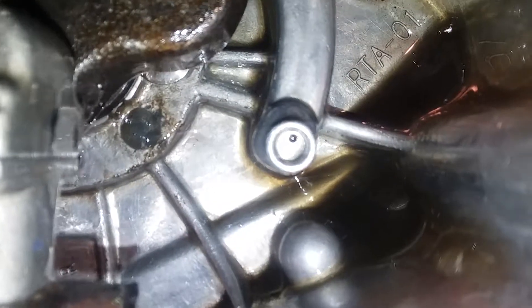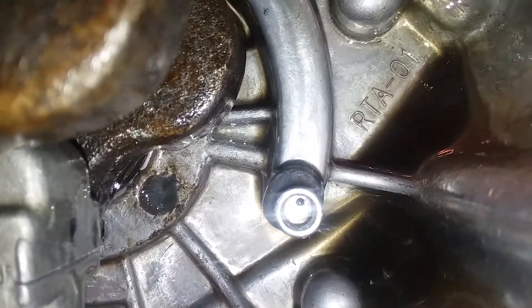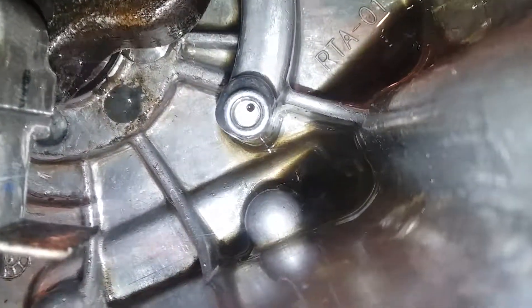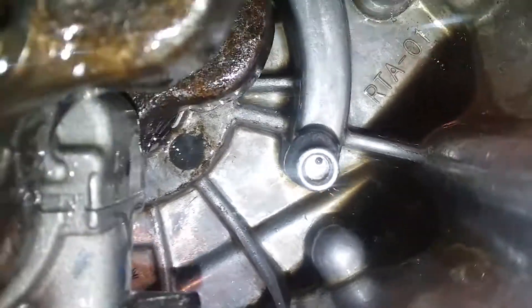This hole down here — that was a hole that I plugged up with JB Weld. That hole was one that drained from the crankshaft up here.